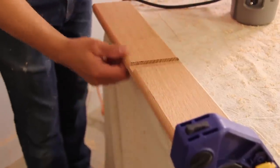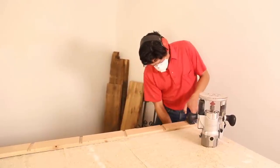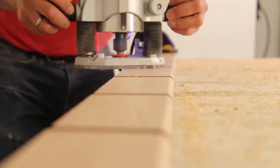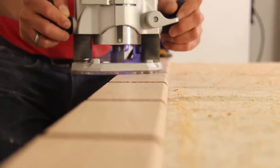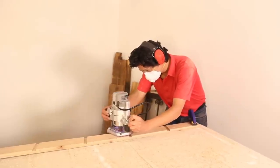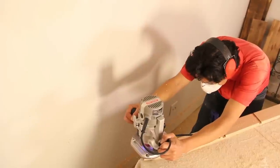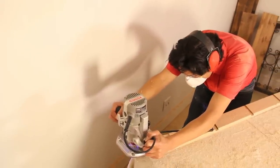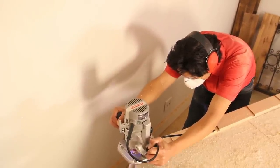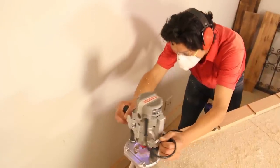To make the bullnose profile, fit your router with a roundover bit and clamp the handrail to your work table. Always keep your work on the left as you push your router along since the bit spins clockwise — you want it biting into the wood to prevent the router from pulling away and moving off the board. Go ahead and shape the tops of each handrail and the 1x5 boards for the treads too. When you're finished with one side, flip each board and route the other side to connect the two halves of the profile.